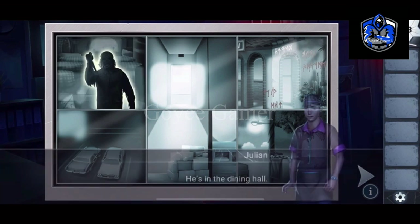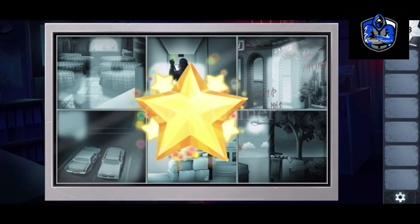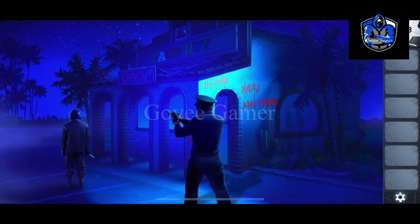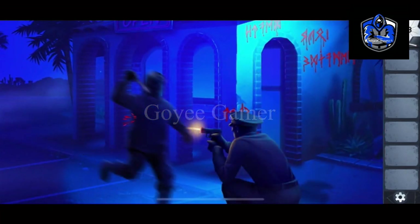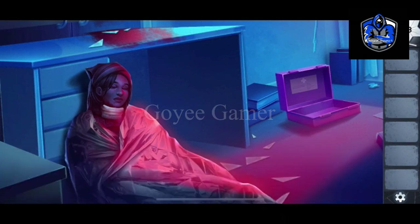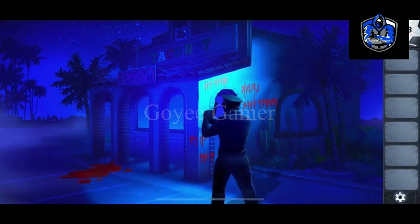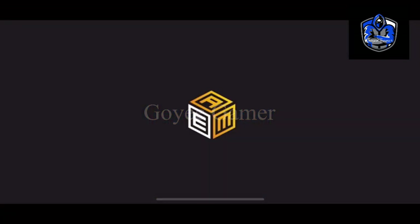We need to trace where Mirror Man is — here he is. Now here — I think he is going to be arrested. And that's the end of Chapter 2. Thank you.